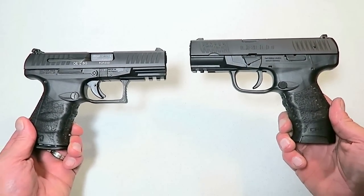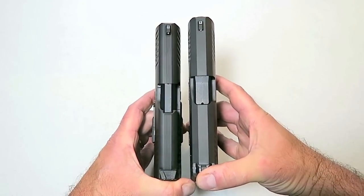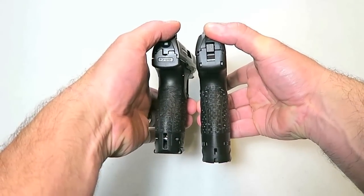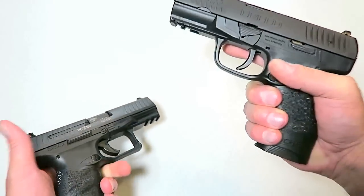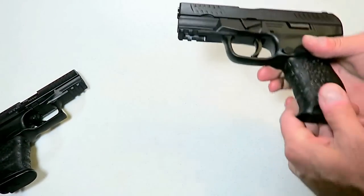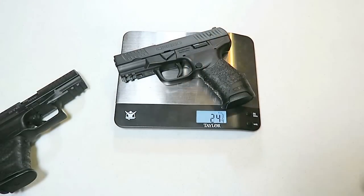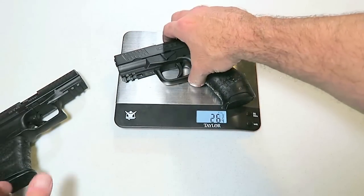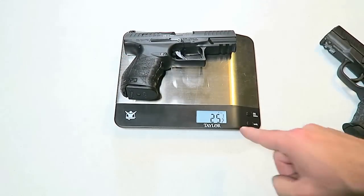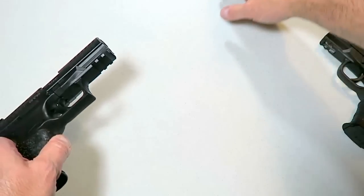Kind of the same outline — the Creed is a little bit bigger, a little bit longer on the slide, less than a half inch, and a little bit longer on the grip as well. However, the Creed holds 16 rounds in the mag whereas the PPQ holds 15 rounds. Getting them on the scale, both unloaded, the Creed weighs in at 26 and 3/4 ounces and the PPQ at 25 and 1/2 ounces. So not a great difference in weight.